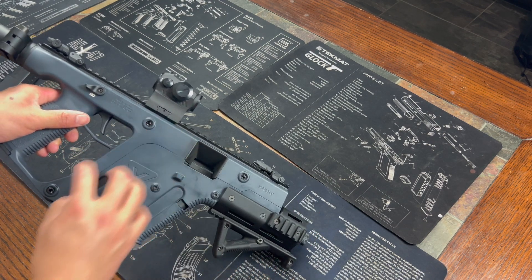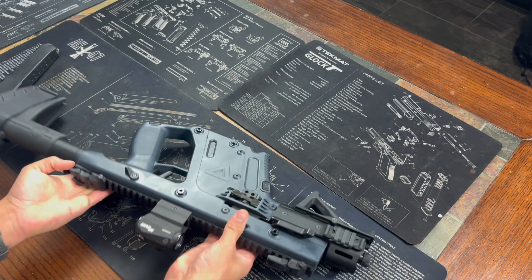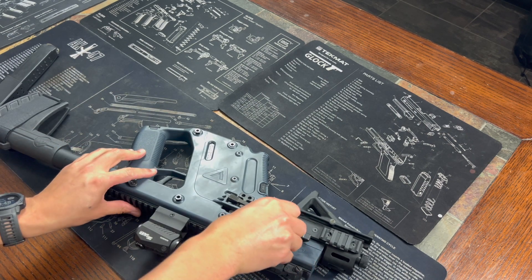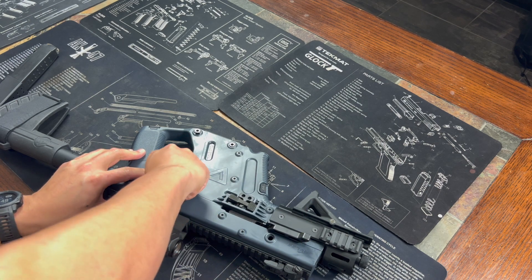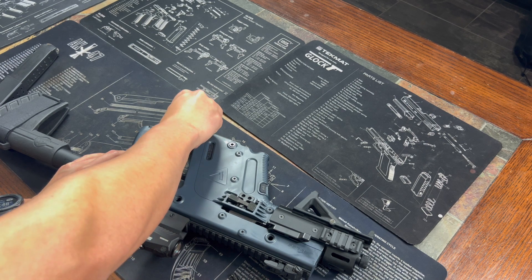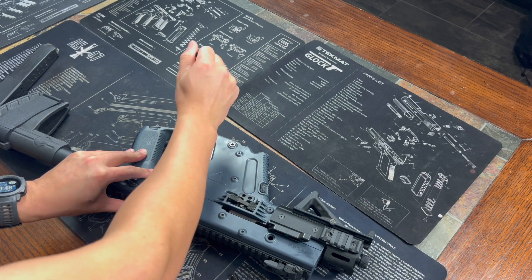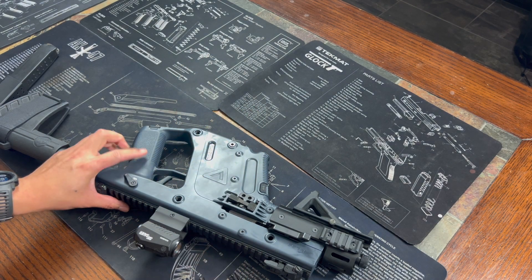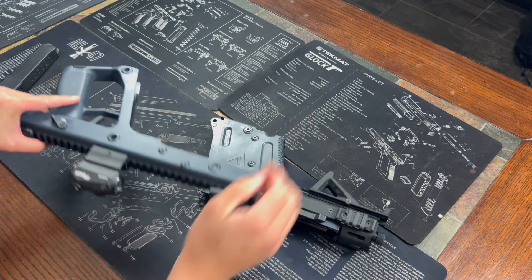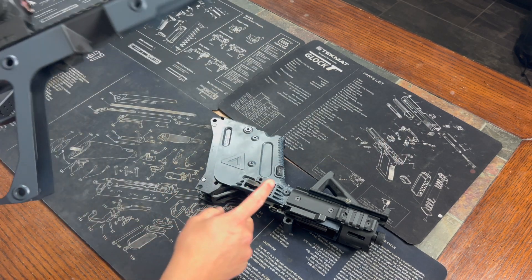All you do is push them and pull them out from the other side — they're pretty easy to take out. They are not captured, so they will pop right out kind of like an HK — they even look like HK pins. Once you pull those three out, your upper and lower will separate. The upper is not the firearm technically; the lower is the firearm.